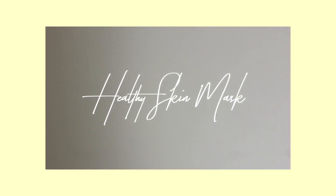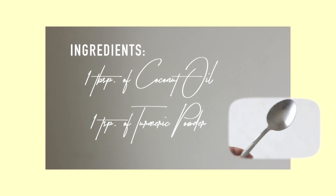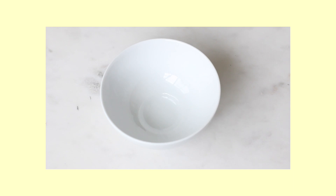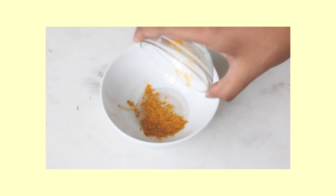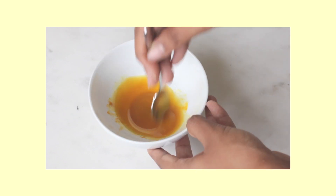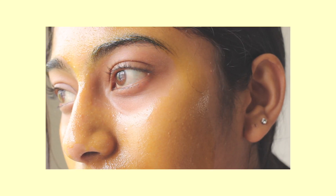The next mask is to help maintain healthy skin. For this, you're going to need 1 tablespoon of coconut oil, 1 teaspoon of turmeric powder, a mixing bowl, and a spoon. Same as before, mix all the ingredients together. It's going to be a very liquidy consistency, which makes it easier and more thin to go on your face. Apply this all over your face and let it dry for about 15 minutes.